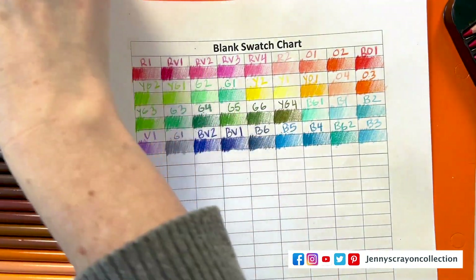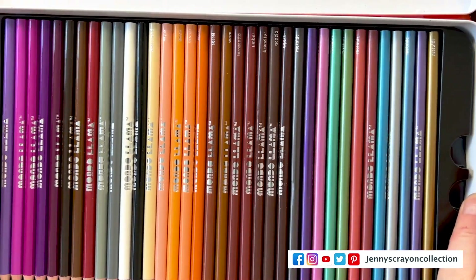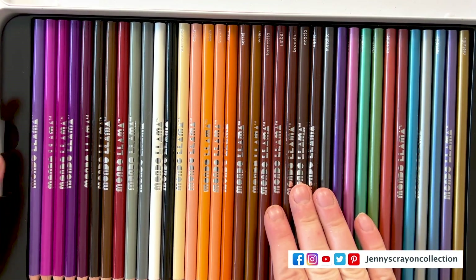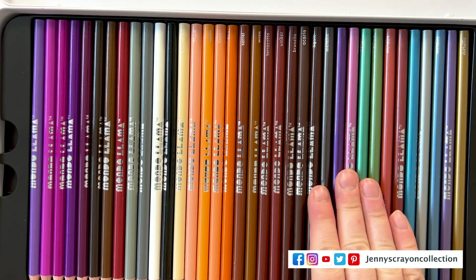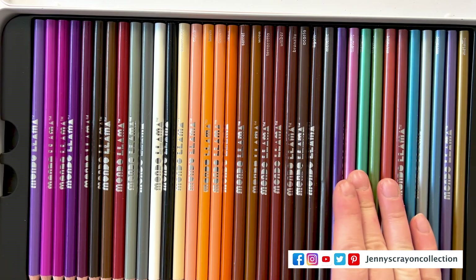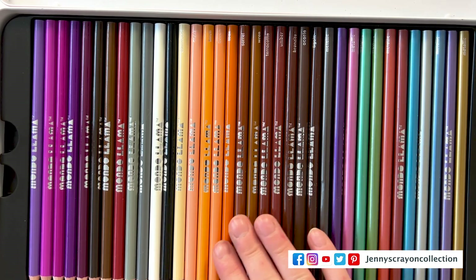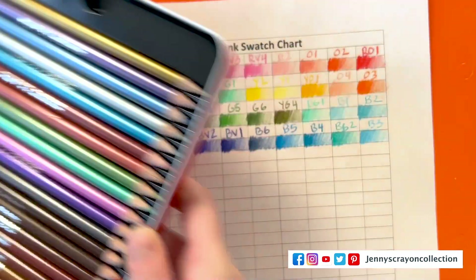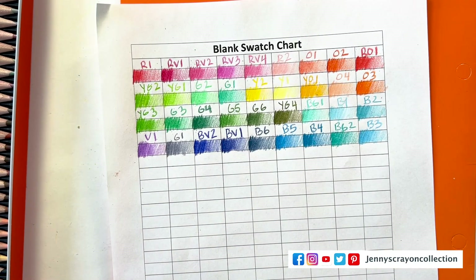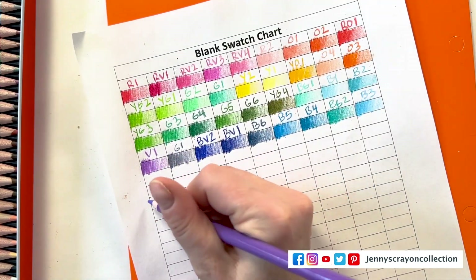Let's look at the second tin. It's very interesting — all of a sudden in this second tin we have some names. What's up with that? Their browns are labeled, but the other colors were not. Why don't they label all of them? That's what I don't understand — why only label one color family?